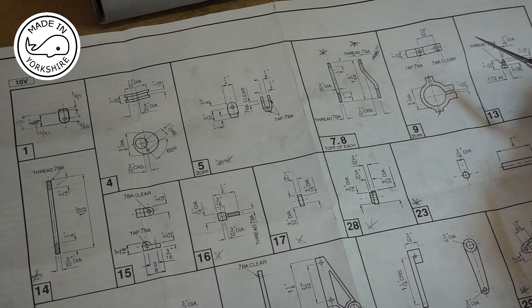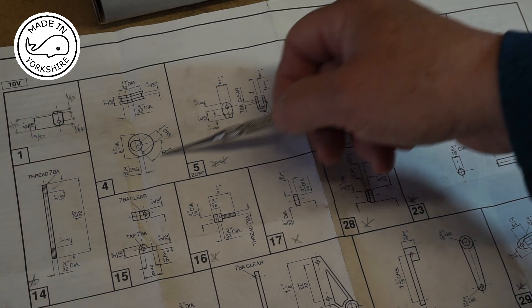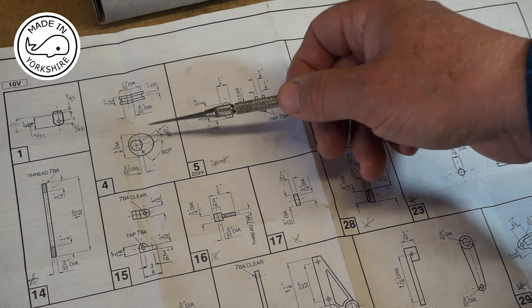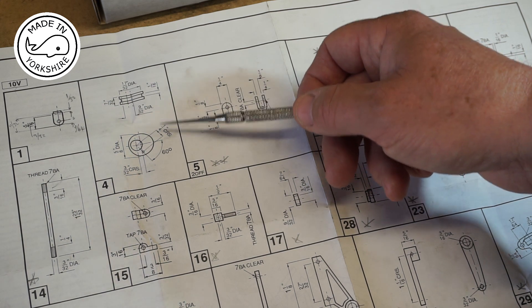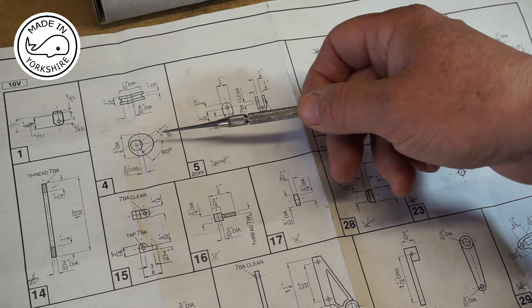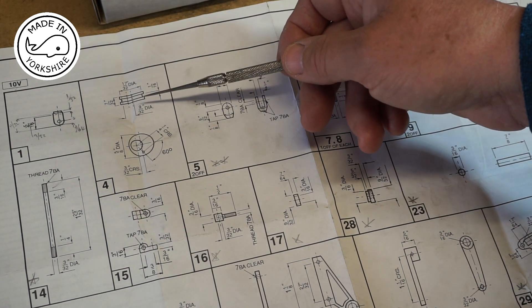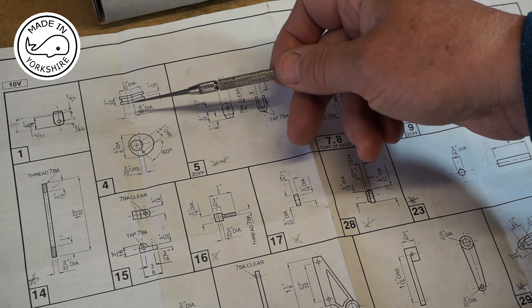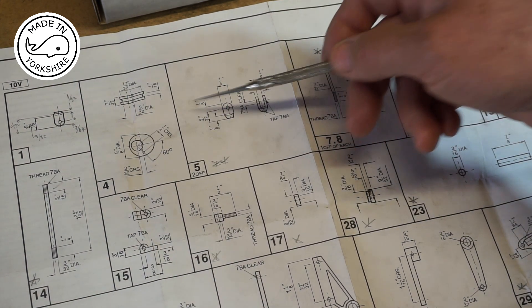Now I need to make two eccentric straps and one eccentric sheave. I only need one sheave because I'm going to use the existing sheave of the machine to mate up with this one. I covered the making of the sheave in quite a lot of detail in video MT25 part 12, so I'll make this off camera.